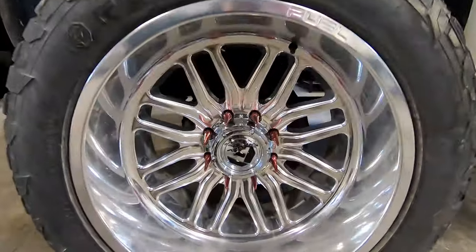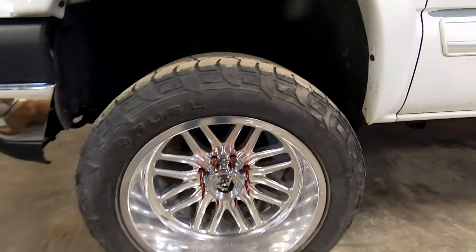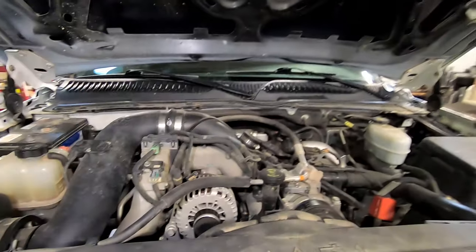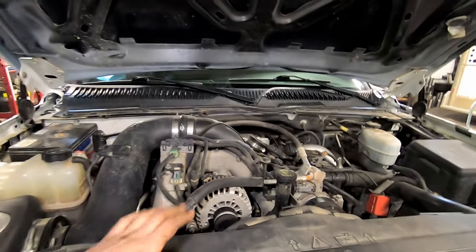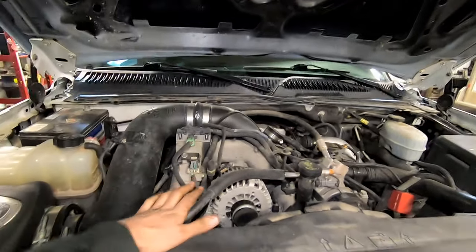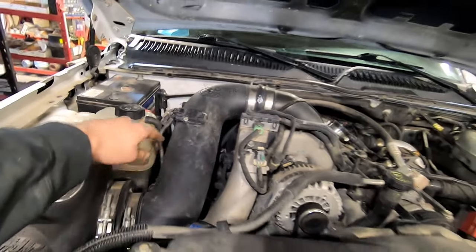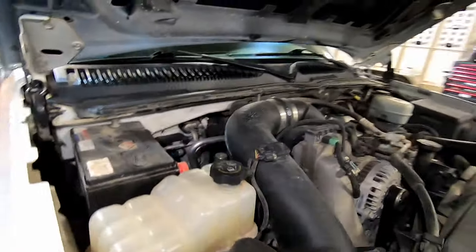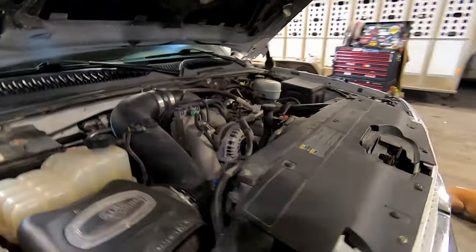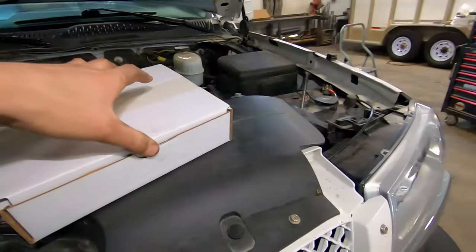Here's the truck — the coveted LBZ with some nice fuel forged 22x12 wheels. Like I said, this process is going to be very similar if you have an LLY or an LMM Duramax. It's almost identical for the LMM. If you have an LLY the pipes just kind of go down a different way, but the EGR cooler and everything is basically the same, so this video should help you out regardless of what Duramax you have.